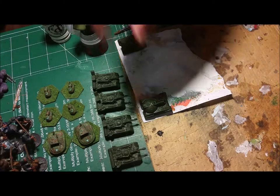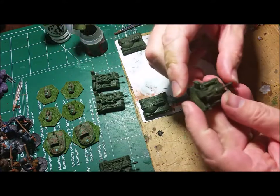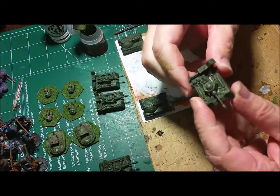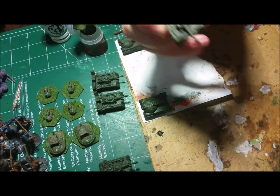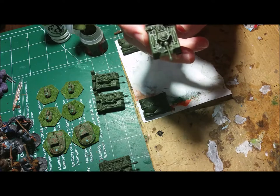Folks, we're back. What we're going to do here is I'm just going to work on this von Lechner here. Could work on probably a Jenner, but I'll do this tank first.